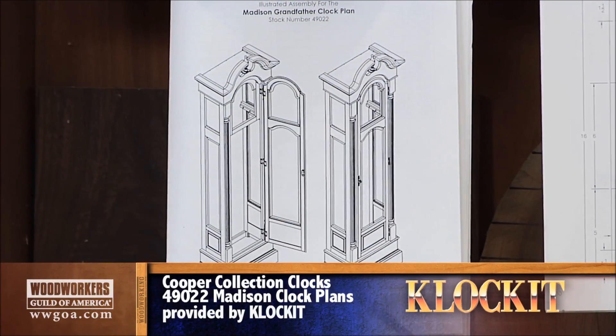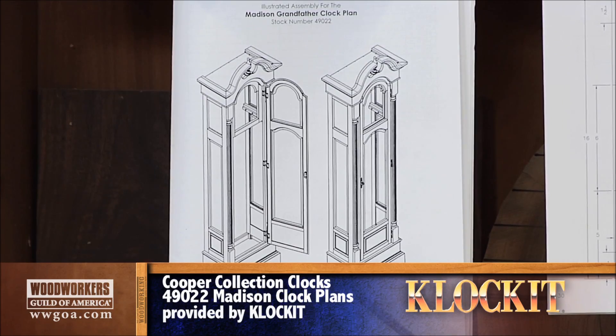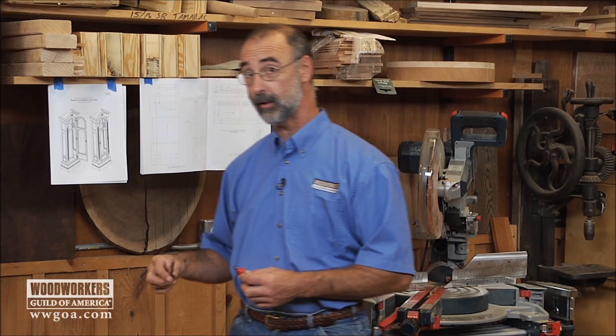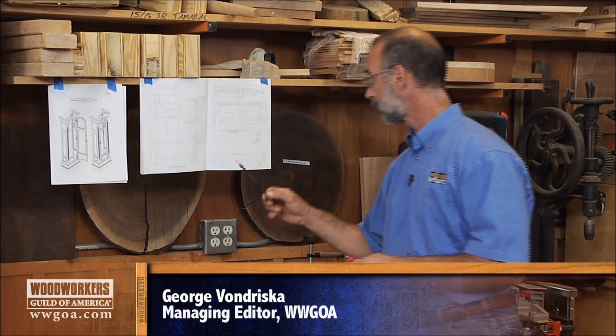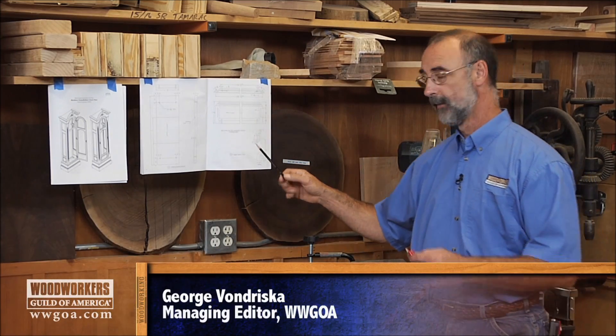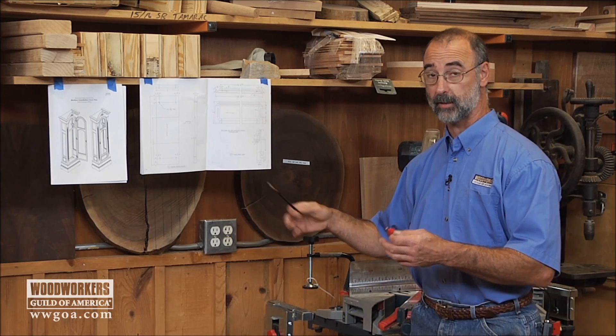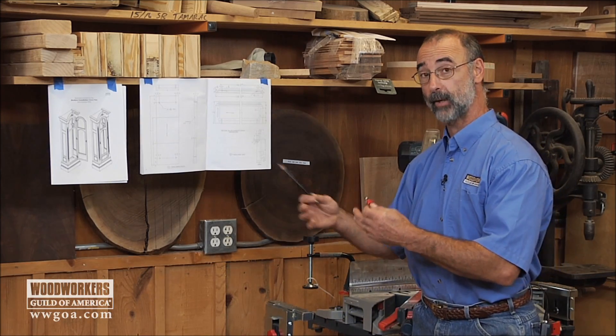This grandfather clock calls for a base or skirt right down here that's going to wrap around the bottom. It's something you can do as a shop-made molding. Really what I want to talk about is how we can produce this through multiple cuts and multiple laminations of wood in order to build this up.